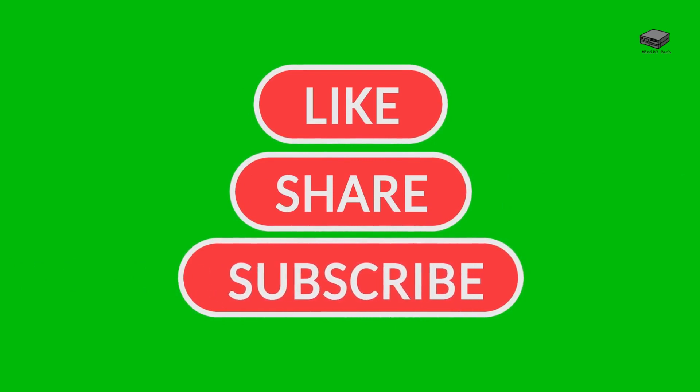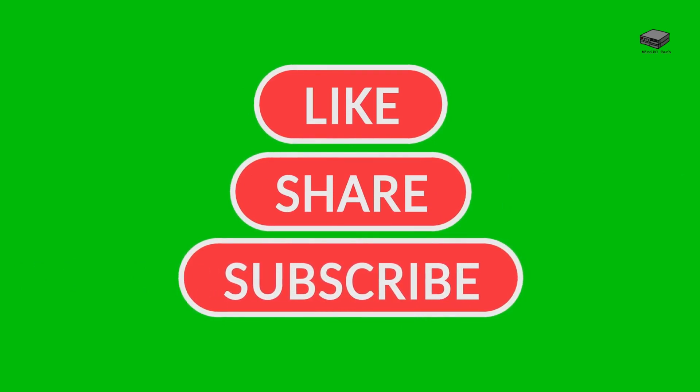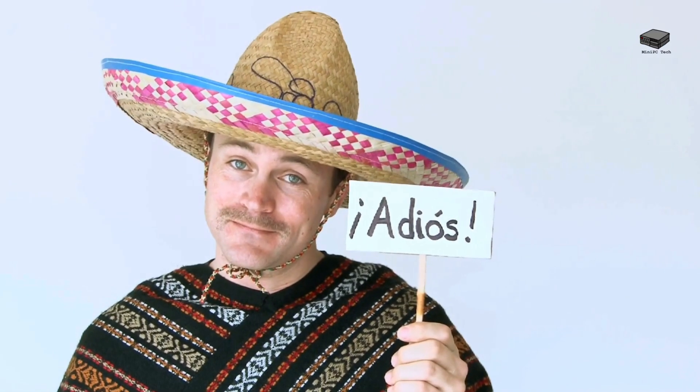More details can be found in a link in the description. This is Mike, signing off. See you next time!